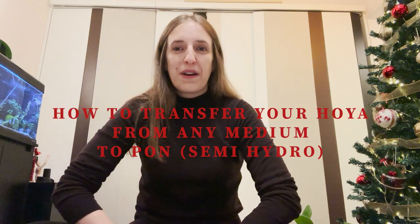Hello everyone, my name is Mary. Welcome to my channel. Today I'm going to show you how I transfer Hoyas that I newly acquired from their existing medium to Pon.